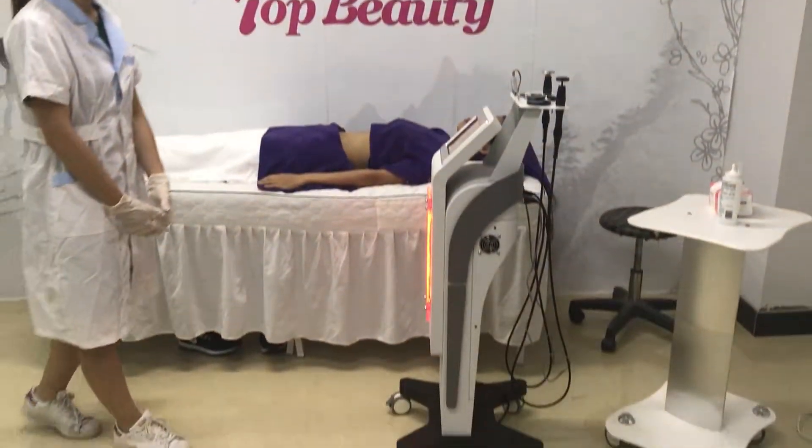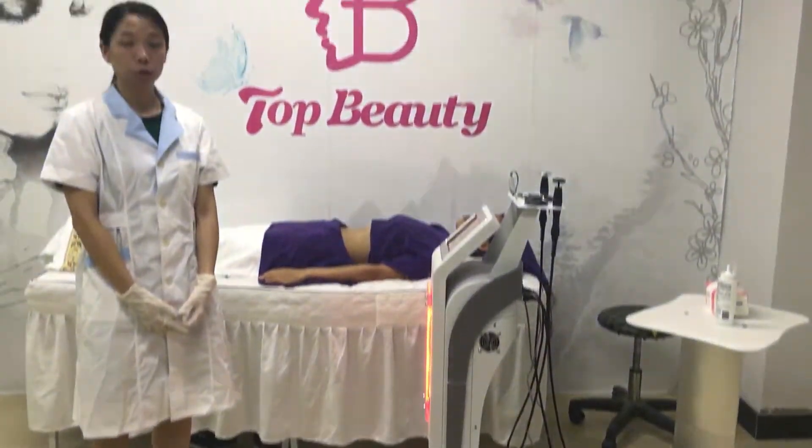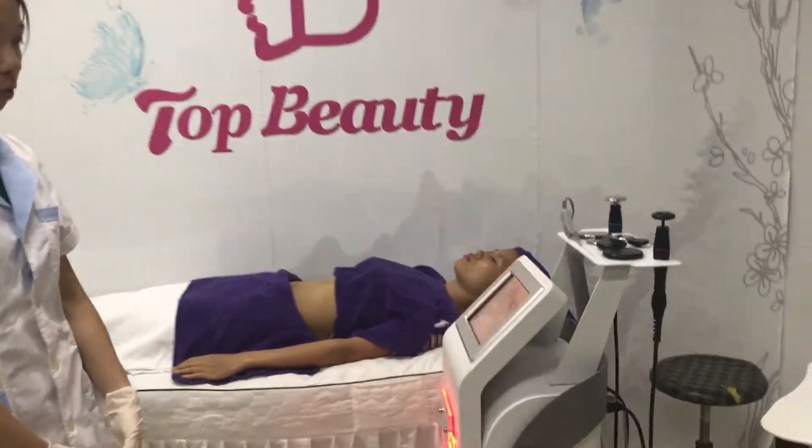Hello, this is Aynes from T&B Beauty Equipment Company. Now, I'd like to introduce the T-Class RIT CAT RF machine to you.